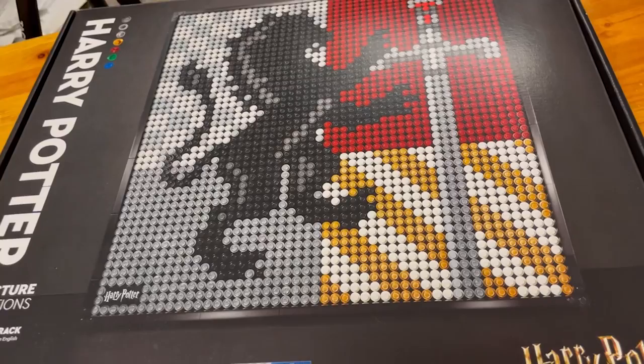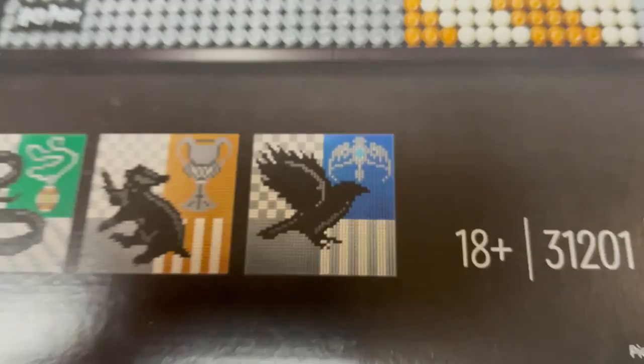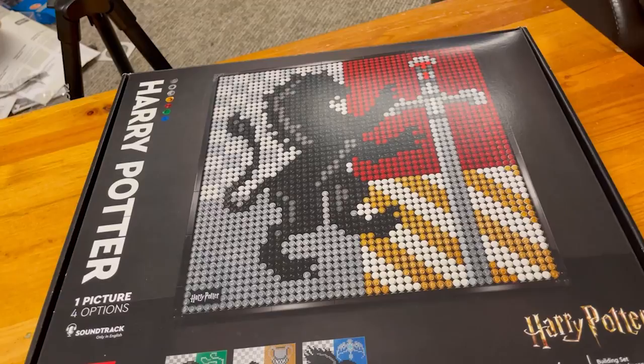Today we will be building the Ravenclaw crest, as we've built the Hufflepuff, Slytherin, and Gryffindor crests already. So, let's open the box, see what's inside, and let's get building.